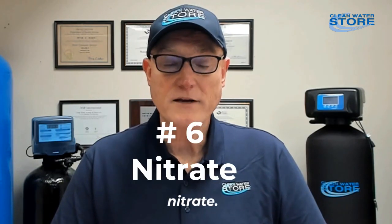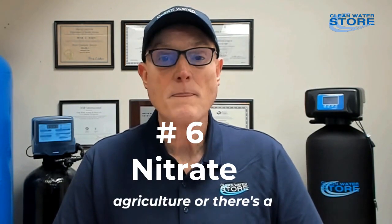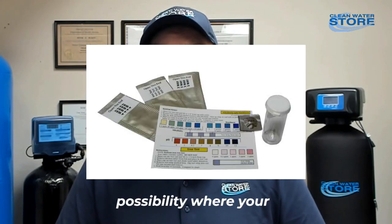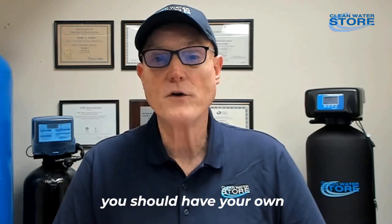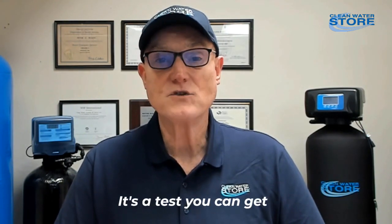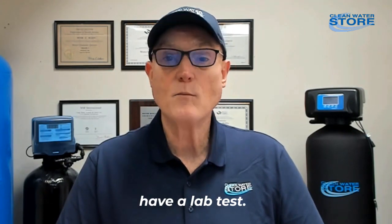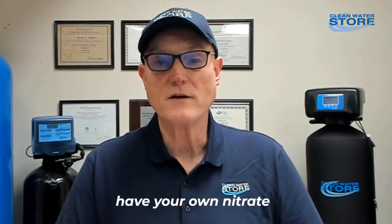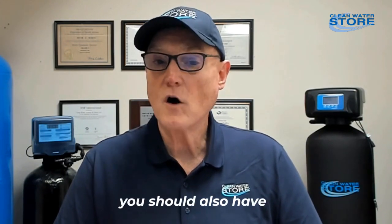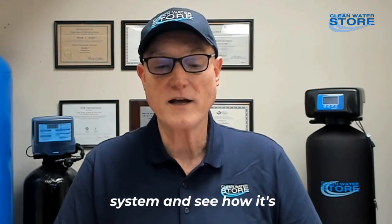Number six: nitrate. If you're in an area with agriculture or there's a possibility your groundwater has high levels of nitrate, you should have your own nitrate test kit. It's a good idea to have a lab test done, but if you have a nitrate problem and your own nitrate filter system, you should also have a home nitrate test kit so you can test before and after your nitrate system and see how it's working.